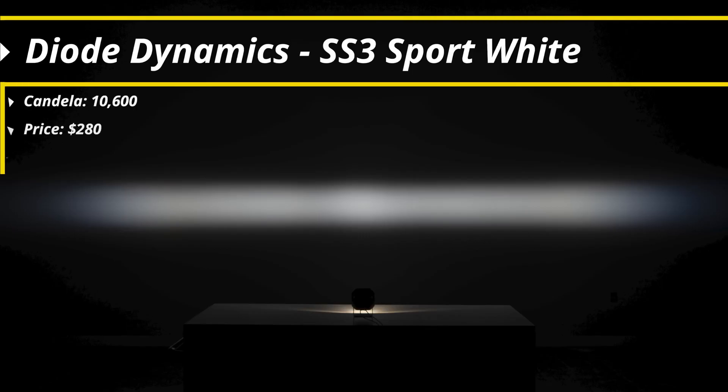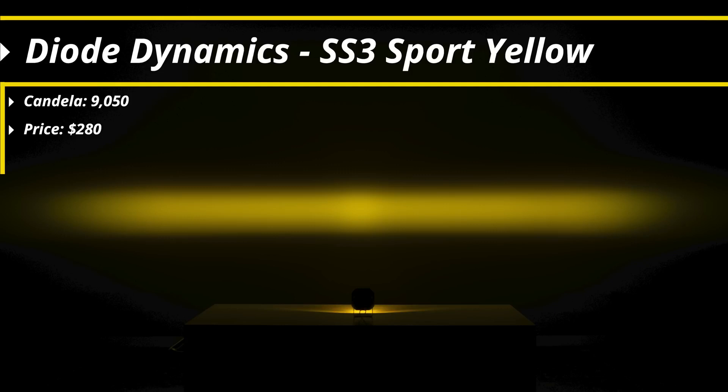The main function we're concerned about is the fog light output, so we're going to compare today starting with the Diode Dynamics Stage Series SS3 Sport. Even though this is the entry level power for Diode Dynamics, it's still going to shine with 10,600 candela, much more output than your factory fog light. It's the lowest price on the table — the whole kit with mounting and pods is about $280 for most vehicles — and it shines with an 80-degree spread of light, just huge coverage to see all the way to the sides of the road. The yellow is only a slight step down at 9,050 candela.